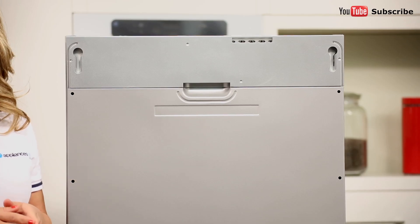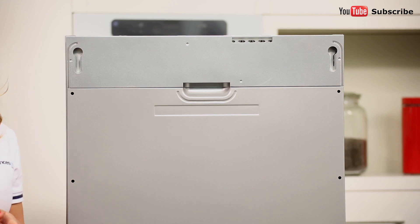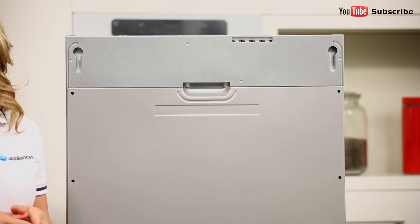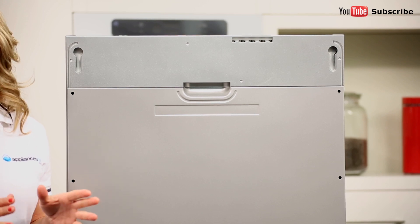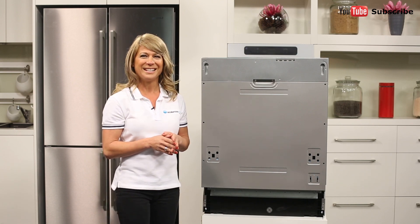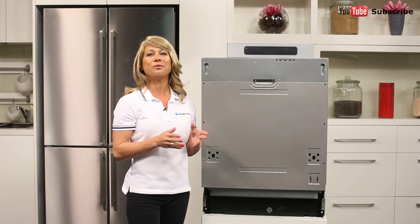When combined with a matching door plate, which you'll need to have custom made by your cabinet maker, the dishwasher will blend right into your kitchen's decor, appearing at first glance to be nothing more than a simple cupboard. This is a large dishwasher with a capacity for 14 place settings, making it suitable for households of 4 or more.